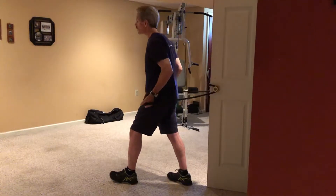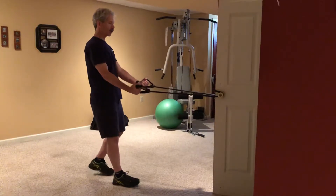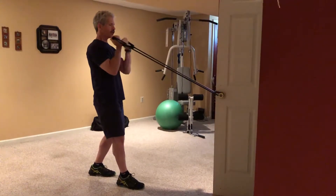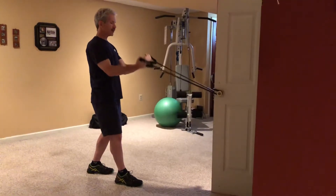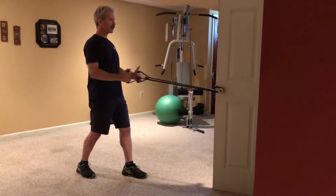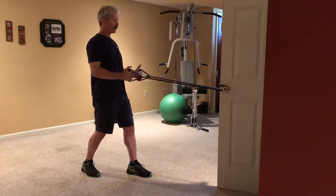So when we put it all together, it looks like this. I'm going to do my curls first — I like my curls together. One, two, three, four, five. Then my rows — again, staggered stance. One, two, three, four, five.